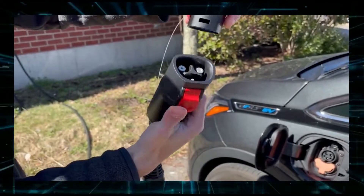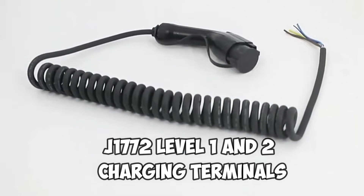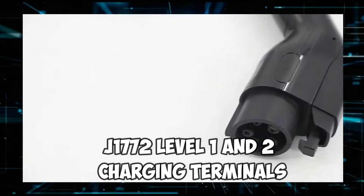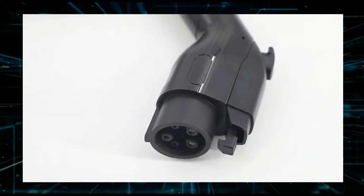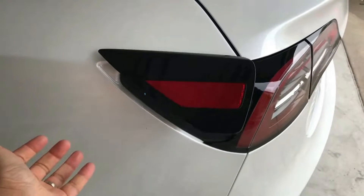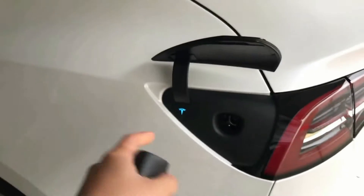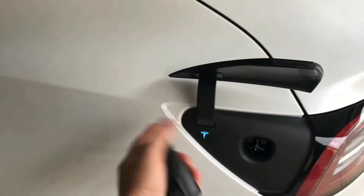Pros: this gadget is lightweight and portable. High-powered Tesla vehicles with J1772 Level 1 and Level 2 charging terminals are supported, and it is compatible with all four existing Tesla models. Cons: according to reviews, it occasionally sticks in the charging port, it is not completely weather-resistant, and there is no Level 3 charging accessible.